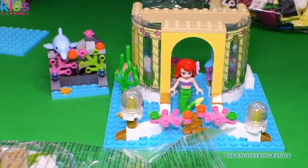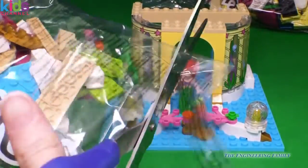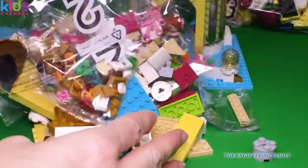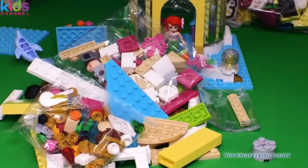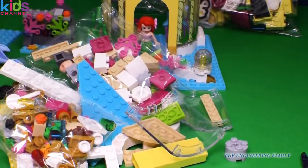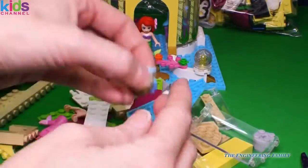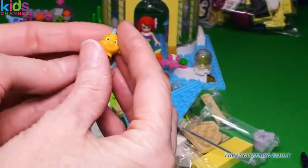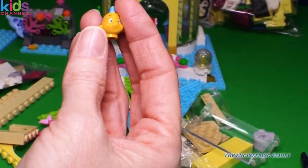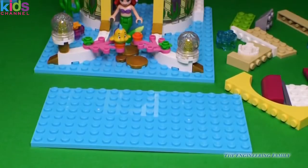We have lots of Legos in here. Let's open it up and see what it is. I see Flounder in there. I sure do. So let's get Flounder out of there. There you are. Perfect. Let's get going on Ariel's Undersea Palace. I think we're going to do like a wing of it. So this is going to be really fun. Let's get this started together.